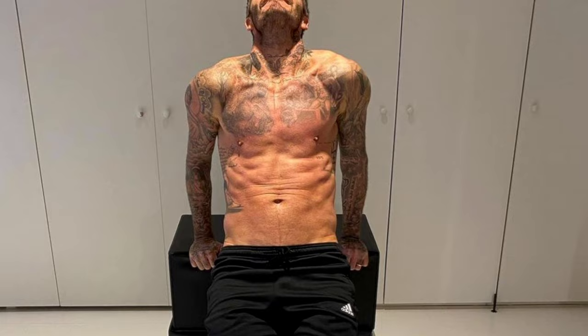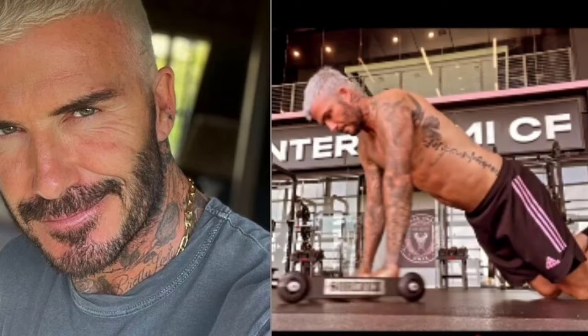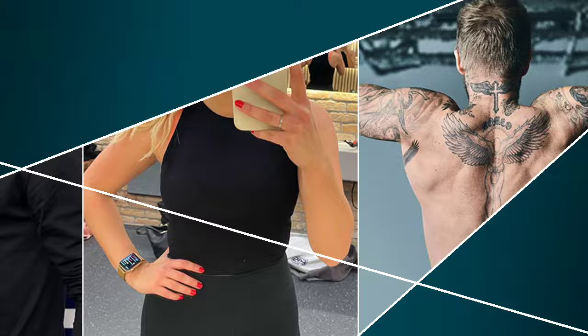The soccer star David Beckham, who is renowned for both his flawless elegance and athletic brilliance, has posted a video in which he shares one of the main secrets of his amazing physique, which he has maintained well into middle age. The key to his amazing abs with six packs.